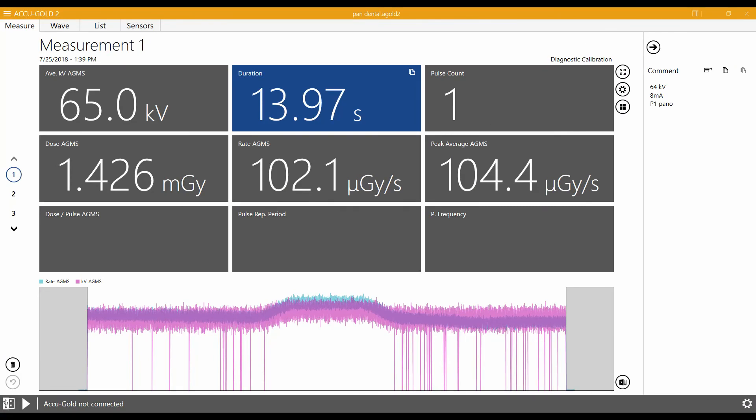Some waveform distortion is normal due to the low signal level associated with this type of exposure.